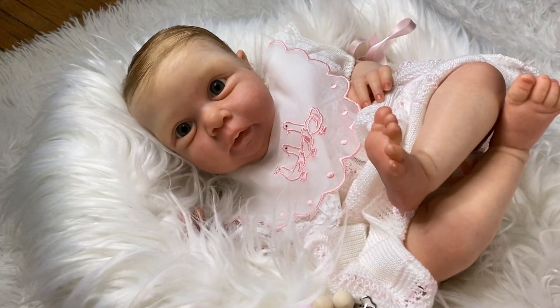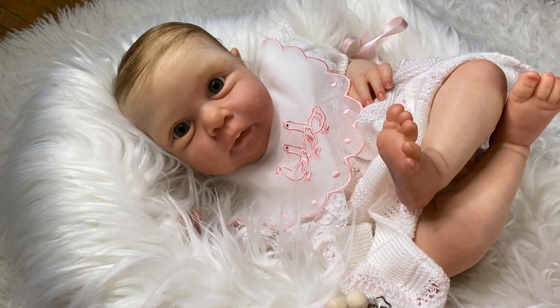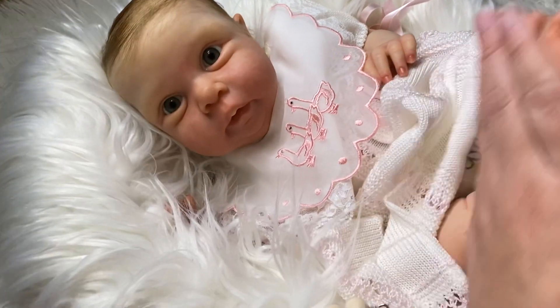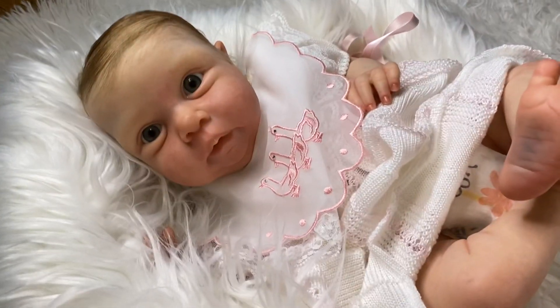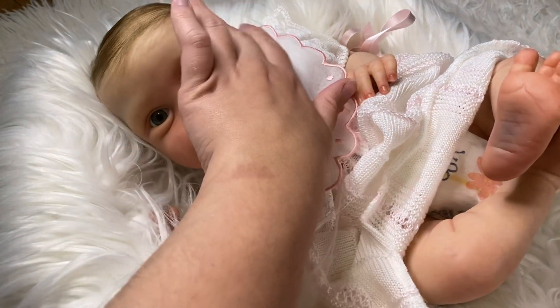Hi guys and welcome back to my channel. I hope you guys are having a wonderful Saturday. I just wanted to make a quick video here on the newest baby that I just completed. I have been bombarded with a couple of customs, so I've been just trying to slowly finish one at a time, especially when it came to rooted hair and stuff like that.